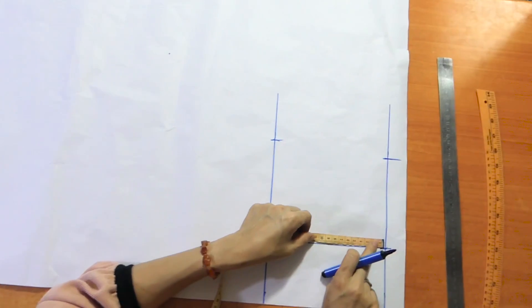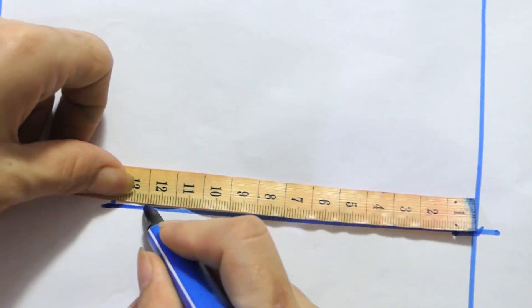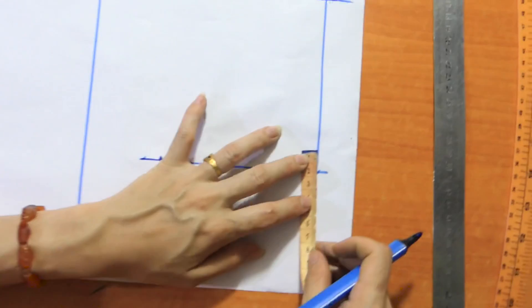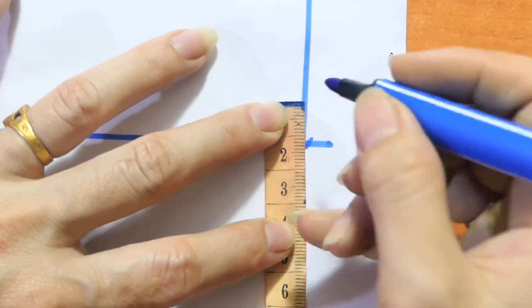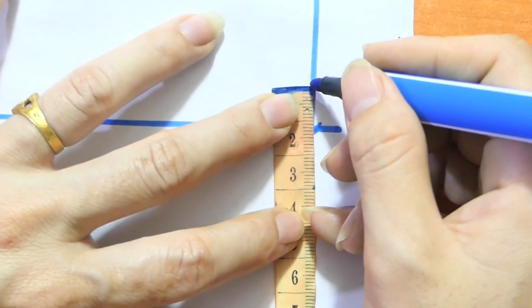The black beads are the start. This is dark so it can be turned to the color. The black beads are going into the color. The color is a yellow colored color.